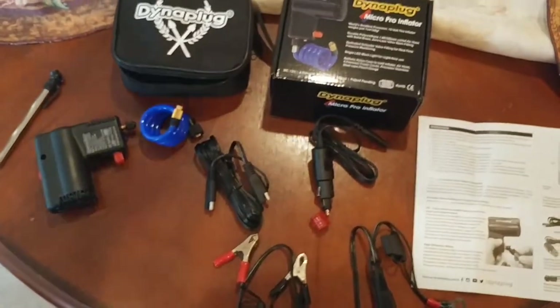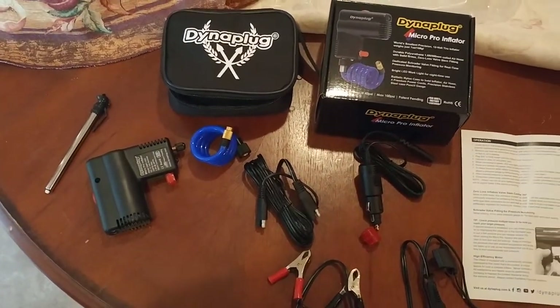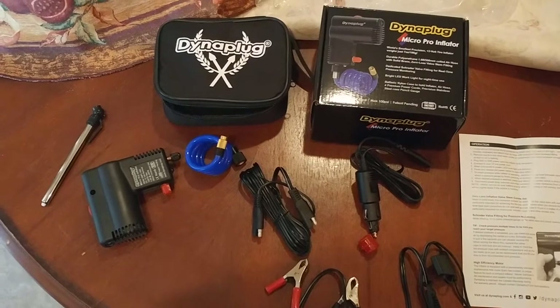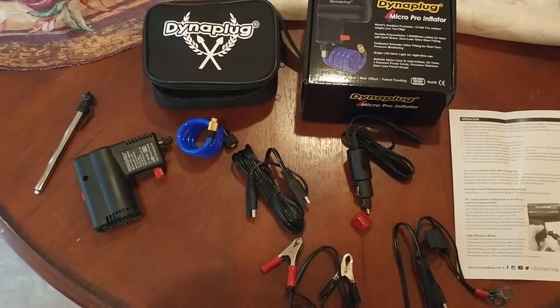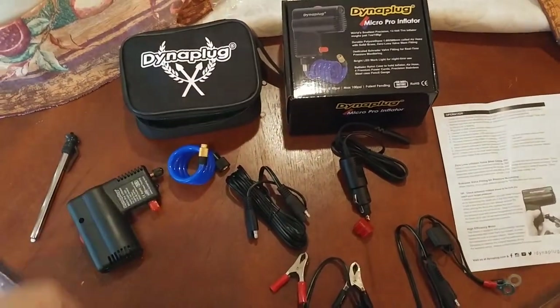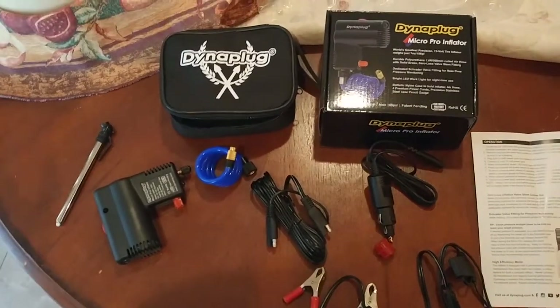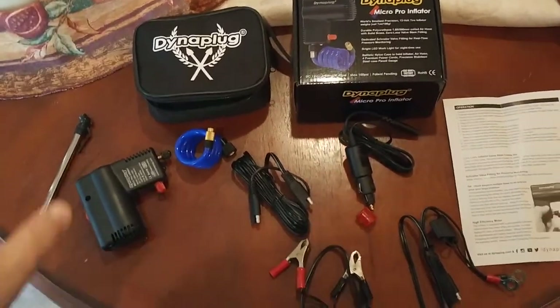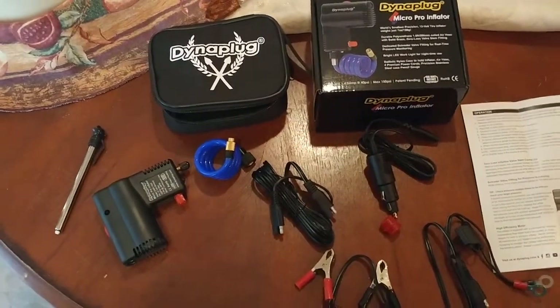Anyways, this thing totally saved my life. I had gotten a nail in my front tire and I was about 20 to 30 minutes away from the nearest phone reception, pretty much stuck. I'm going to do another video showing which tire plug I used, and then I used this to inflate the tire — and that's what got me home.